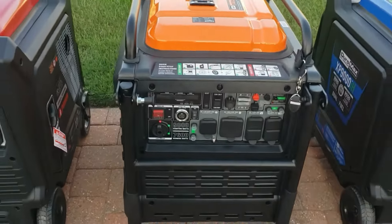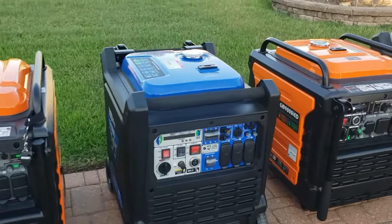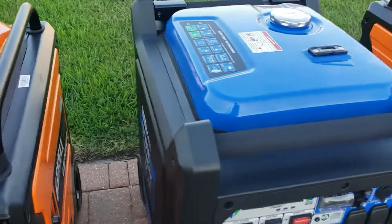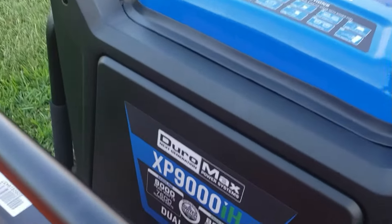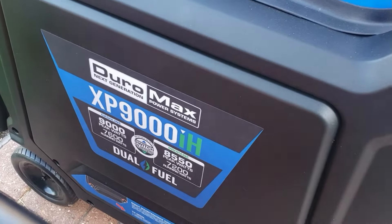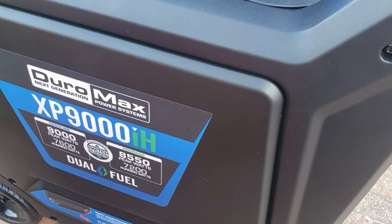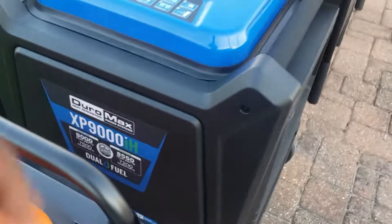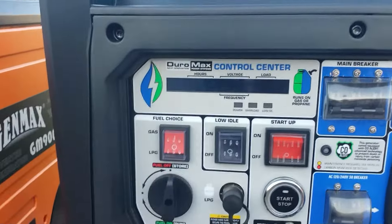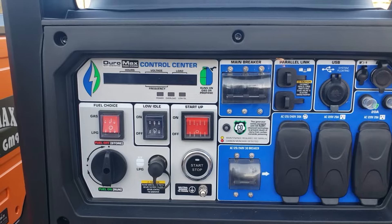Next in line is the Duramax 9000. It has the same running watts: 9,000 watts starting, 7,600 watts running on pump gas, and 8,550 watts starting with 7,200 watts running on propane. You also get that awesome digital gauge up front on this one.